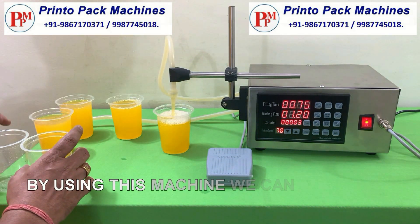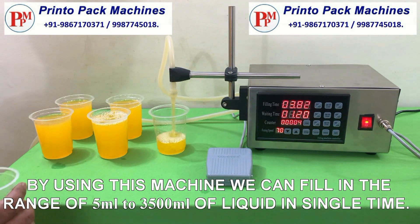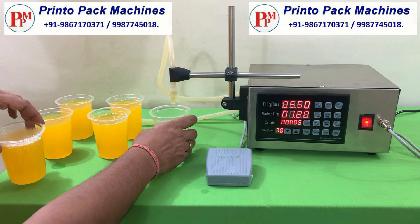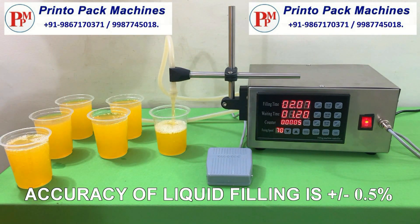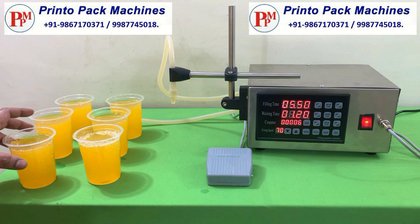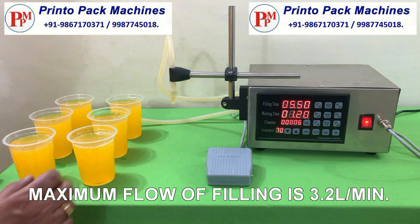By using this machine we can fill in the range of 5 milliliters to 3500 milliliters of liquid in a single time. Accuracy of liquid filling is plus minus 0.5%. Maximum flow of filling is 3.2 liters per minute.